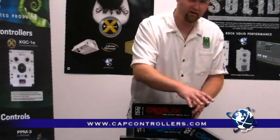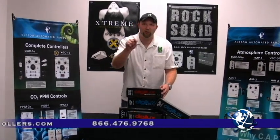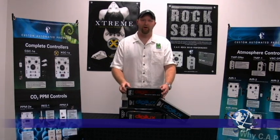Once again, available in a full line from 400 to 1,000 watts in both MH and HPS. Get yours today before they sell out. Once again, Matt the Grow Guy — keep on growing, peace.